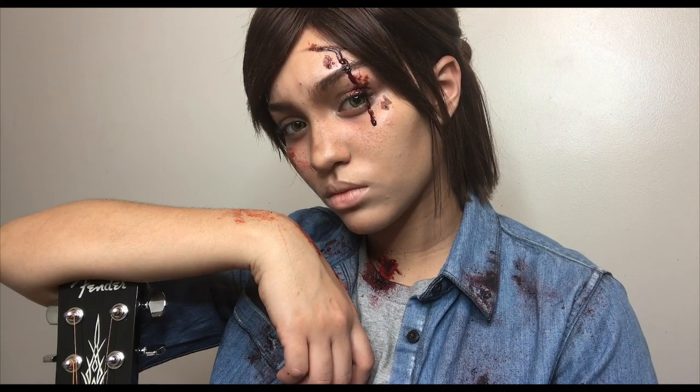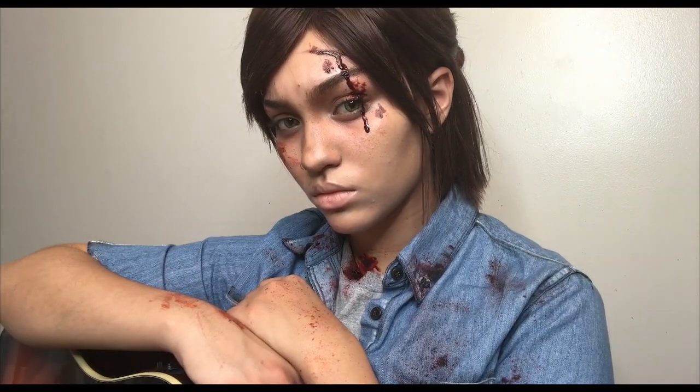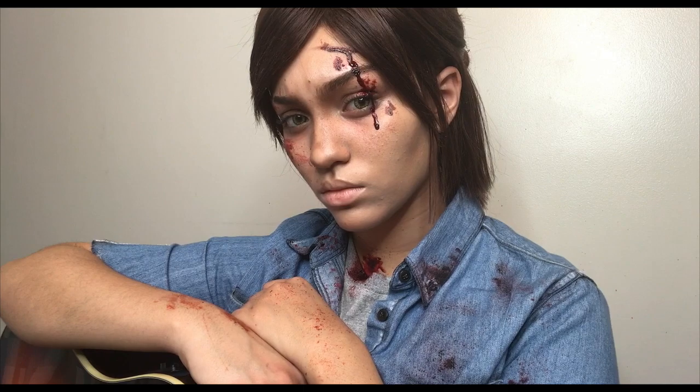Hey guys, it's Kylie and welcome back to my channel. Today we're going to be doing an Ellie makeup tutorial from The Last of Us 2, so I hope you all enjoy it.